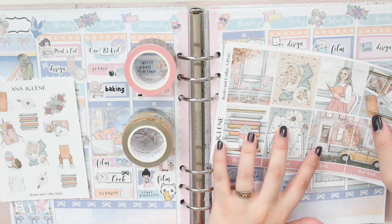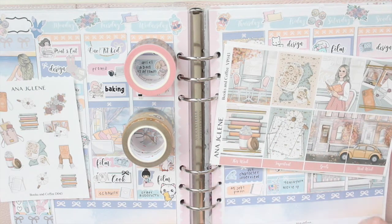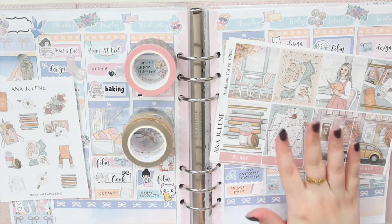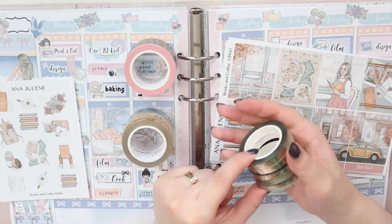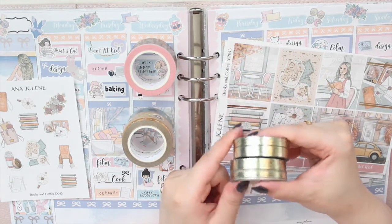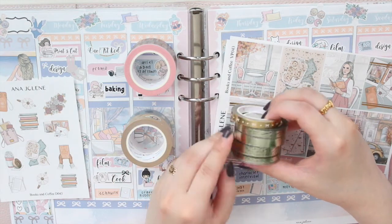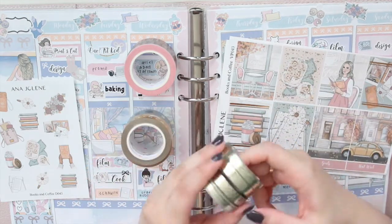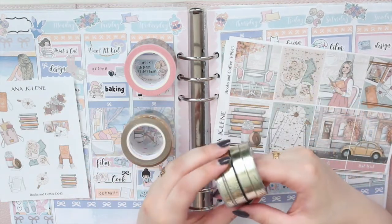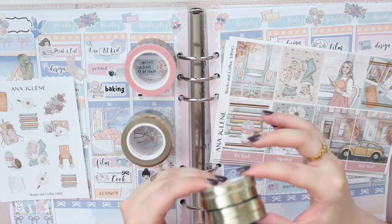I'm going to be using the header overlays from Simply Beautiful Plans. I have four of them here. These ones are light gold, and then these ones are also marketed as light gold. However, I will say that they're more of like a champagne gold. This is like a light gold from other shops, and you guys can see that this is definitely more champagne to me. But it's similar enough that I think I can use it.